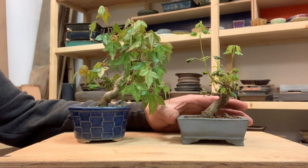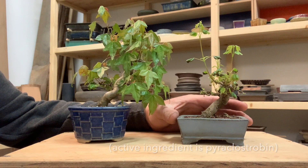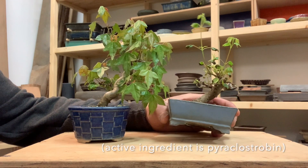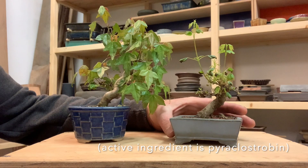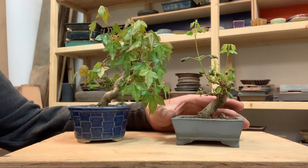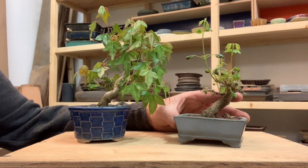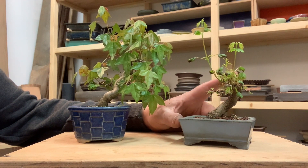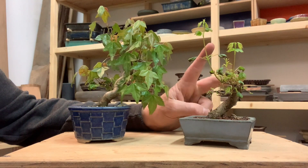The second thing was to use a systemic fungicide called Pageant. There are a number of different brand names, but Pageant is the original. It's a systemic fungicide that really helps to make plants more robust in their health. So I'm going to try that combination on this tree.